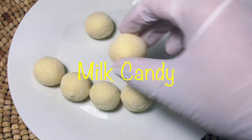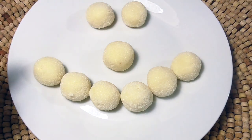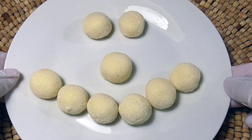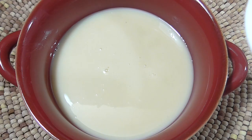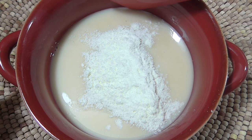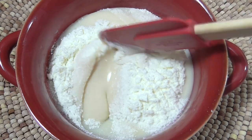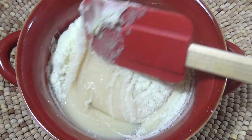Hello everybody, welcome back to my channel! In this video I'm gonna show you how to make these super delicious milk candies. Let's get started. One of the good things about this recipe is that it only needs three ingredients — yes, three: condensed milk, powdered milk, and sugar.